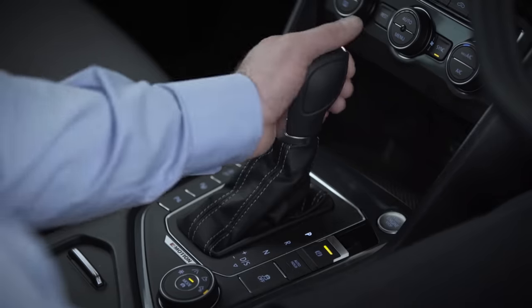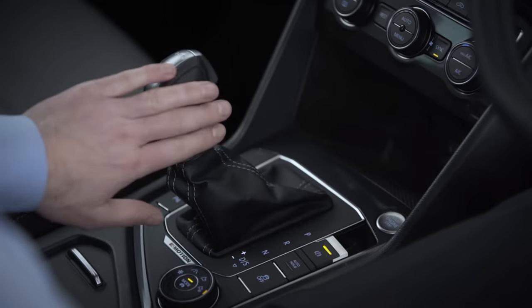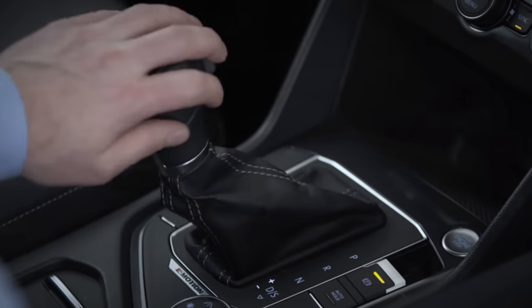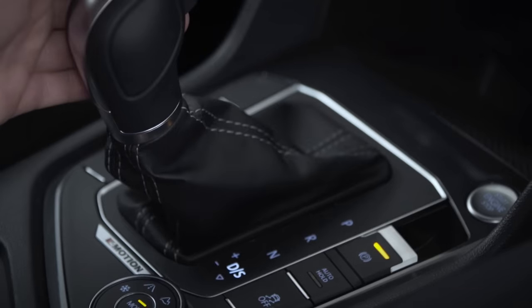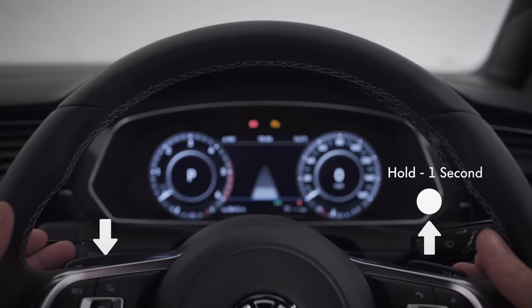To engage gear, pull back to D. Push to the left to engage manual gear mode — you can go up or down gears by gently pushing plus or minus. Push right to return to normal auto mode, pull back for S (sports mode), and back again to return to normal auto. Or you can use your Tiptronic paddles on your multifunction steering wheel — right to go up and left to go down. Hold the right paddle for one second to deactivate.